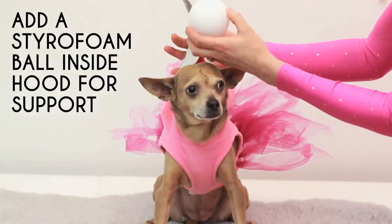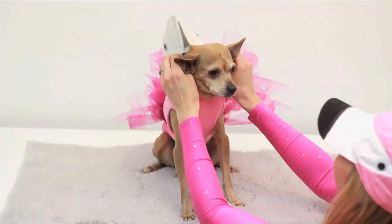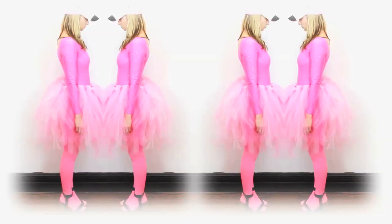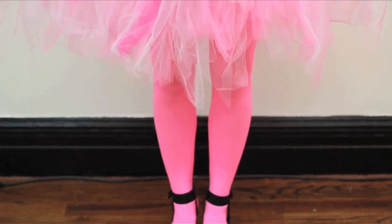Lastly, you can place or glue a styrofoam ball inside the hood to keep it upright. Cut out ear holes if need be. And voila! You and your tiny friend are your favorite pink tropical bird. Happy Halloween — or just a regular Tuesday when you and your friend want to dress up like flamingos.